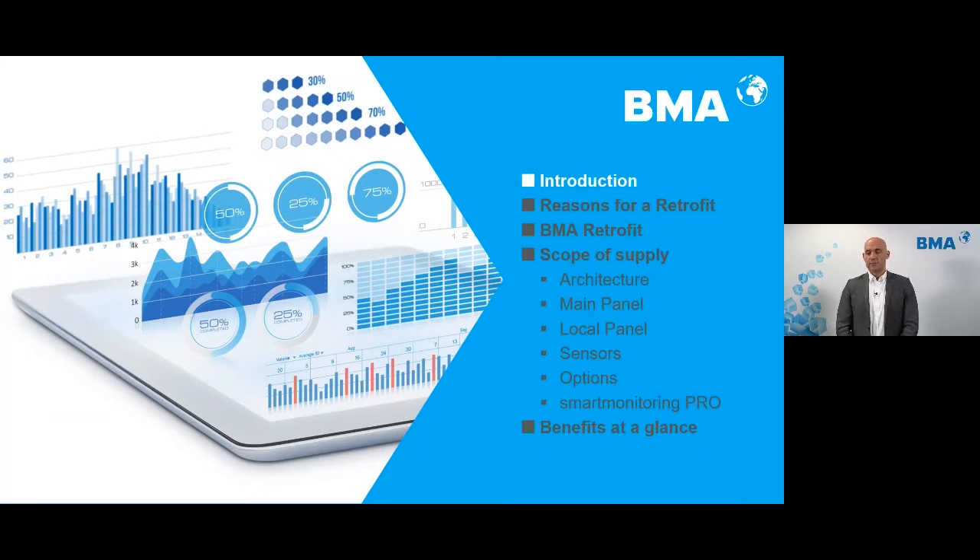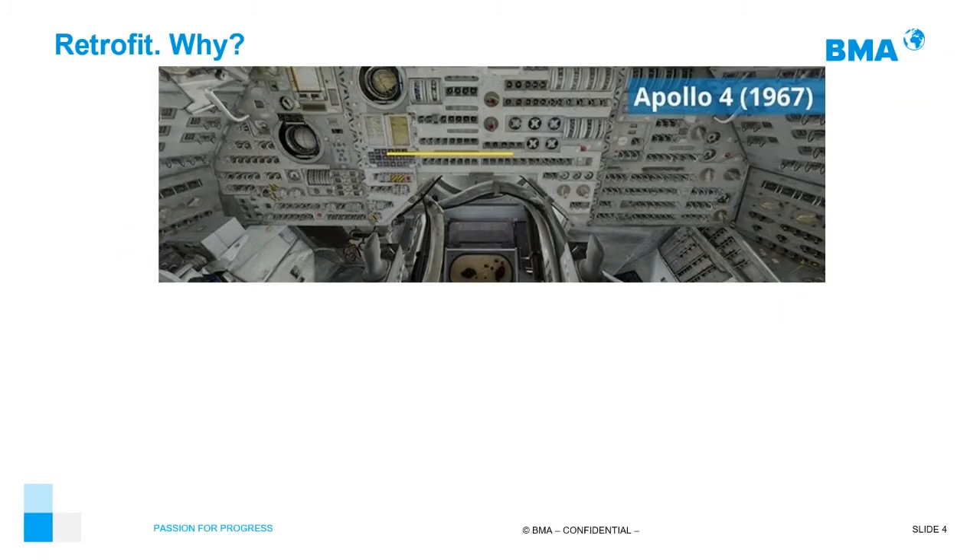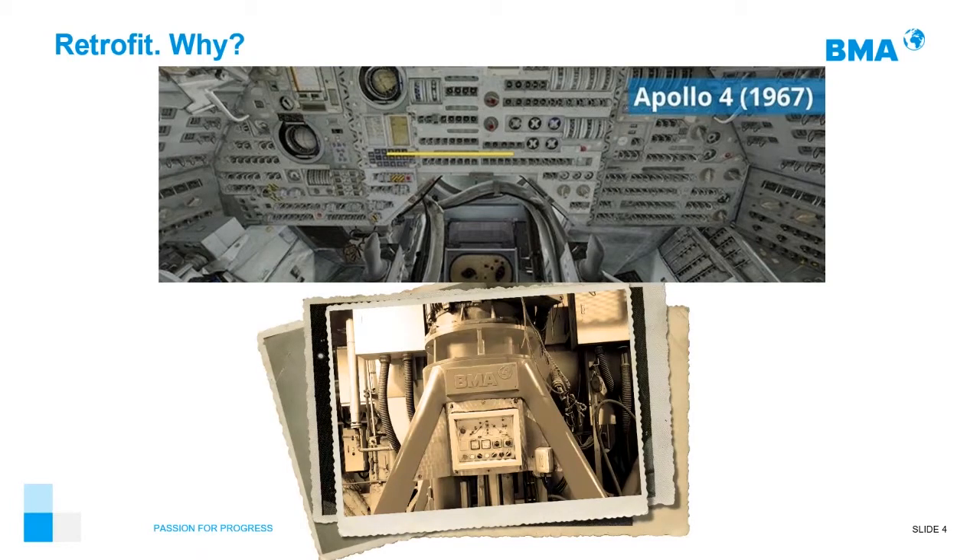Regarding the introduction, as we started to prepare this presentation, we wanted to give you an idea about the philosophy of our retrofit program. What you are seeing is the cockpit of the Apollo 4. Apollo 4 was the first mission of this rocket from NASA, launched in 1967. The cockpit is full of buttons and analog indicators. The pilot of this rocket had to be very careful, reading a lot of analog inputs to drive this rocket.